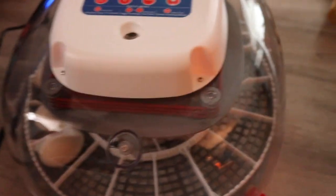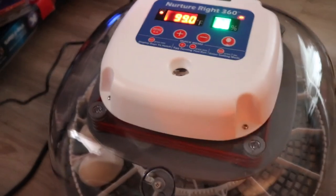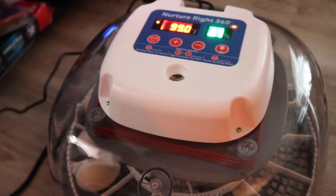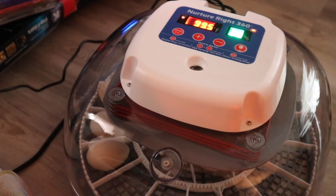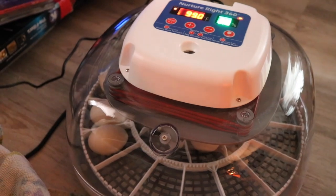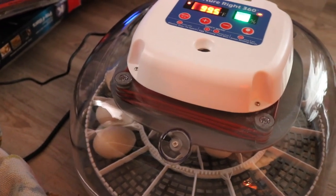I just got the eggs back in the incubator. I'm using the Nurture Right 360 incubator by Harris Farms. In my experience, my hatch rate has been amazing with it. My temp is climbing back up since it dropped while I had it open. Definitely, I'll link this below — it's my favorite incubator that I have used.